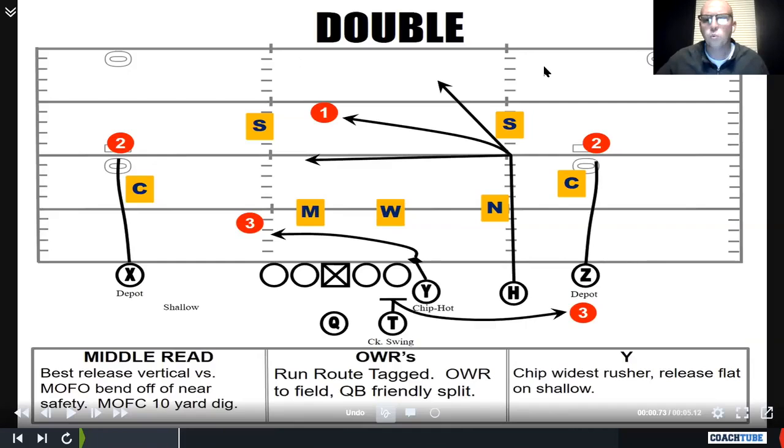The next one we're going to is Double. This is a little bit more of a drop-back concept. We primarily use this out of 11 or 20 personnel, so we've got that tight end — off tight end, inline tight end, whatever.